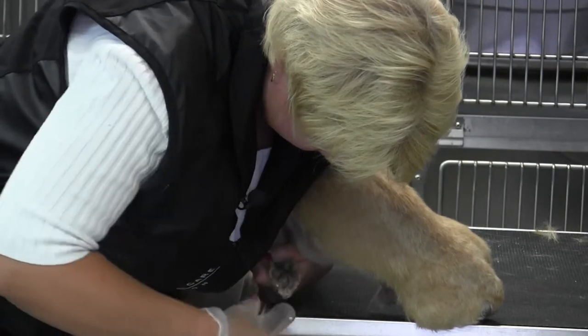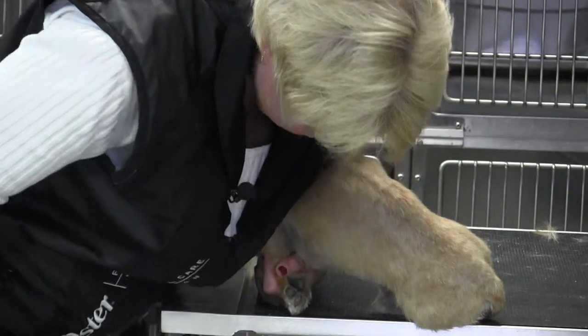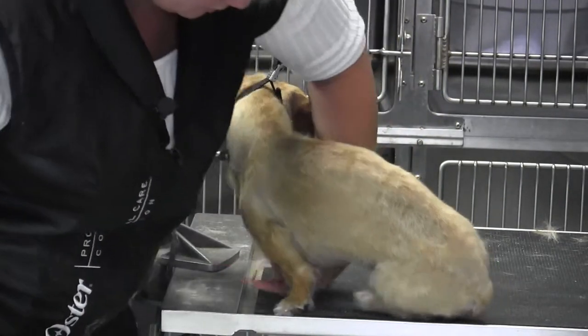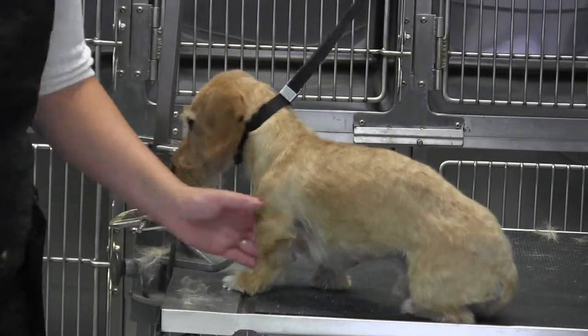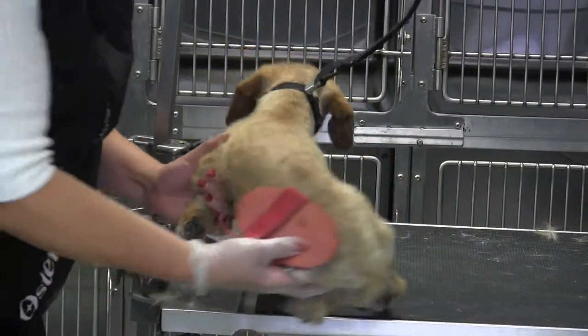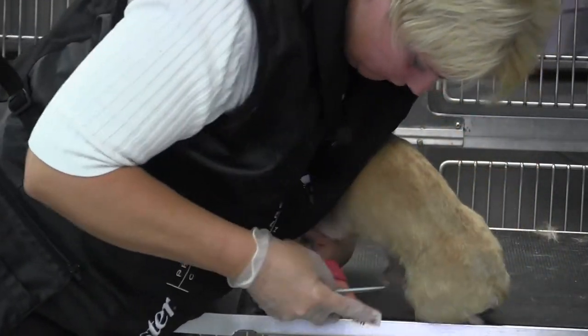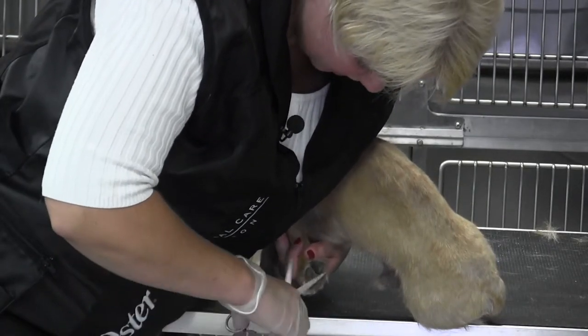They're allowed to have their dew claws, so you want to get all that hair cleaned up, because remember they're supposed to look like a smooth coated dog when they're done. I went to move that leg out and it was very uncomfortable for him, so I'm coming back to the position he liked.